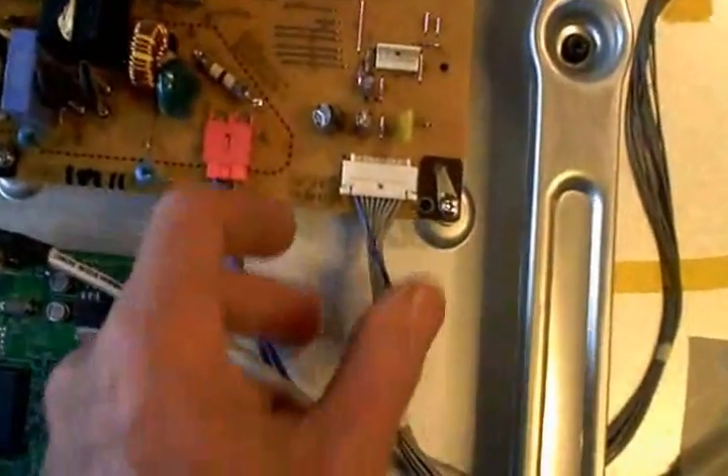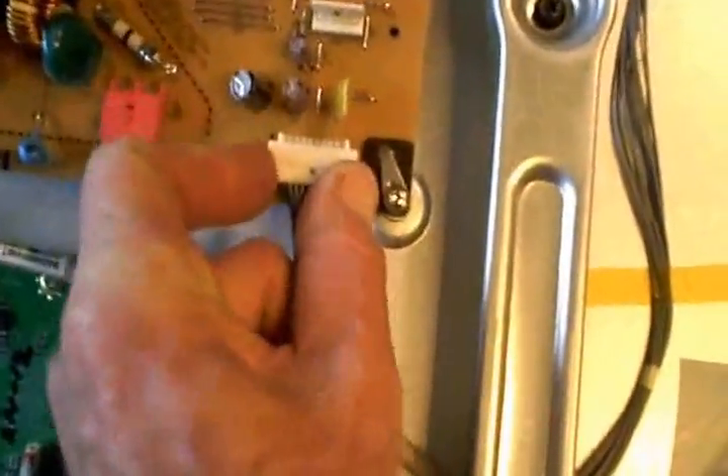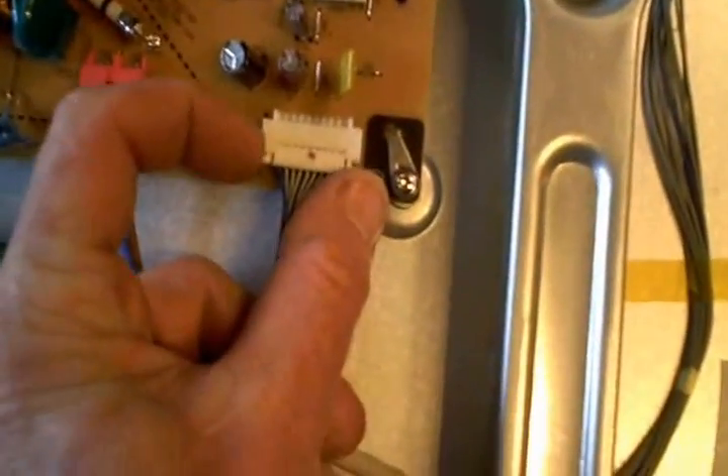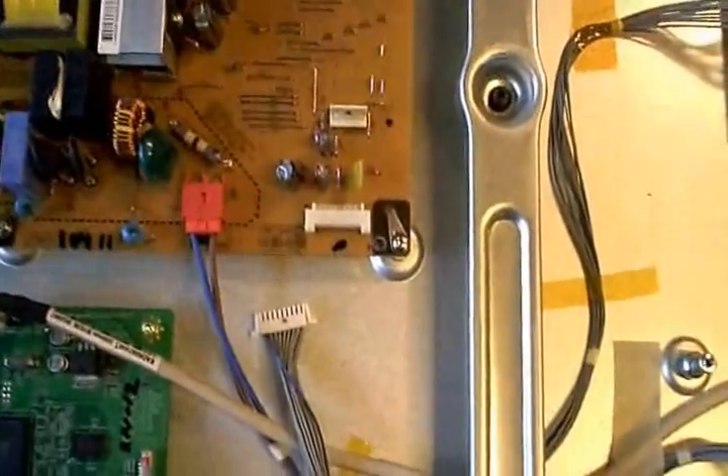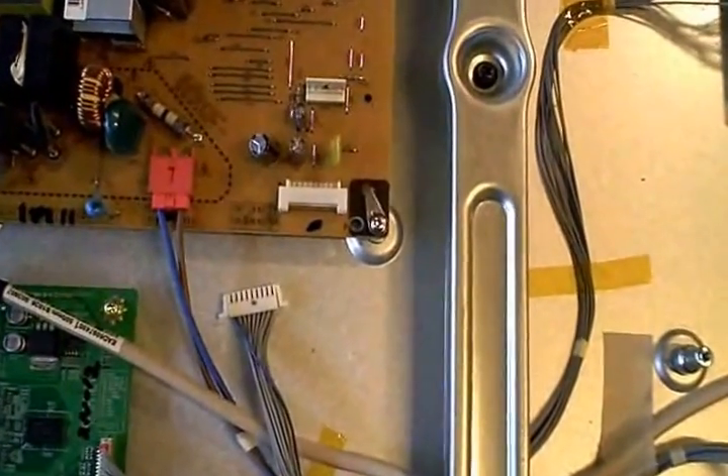I wanted to see if the five-volt standby power returned by unplugging this plug right here. I gave it a good pull, got that out of there, and measured it again. My five volts returned when I pulled this plug out.